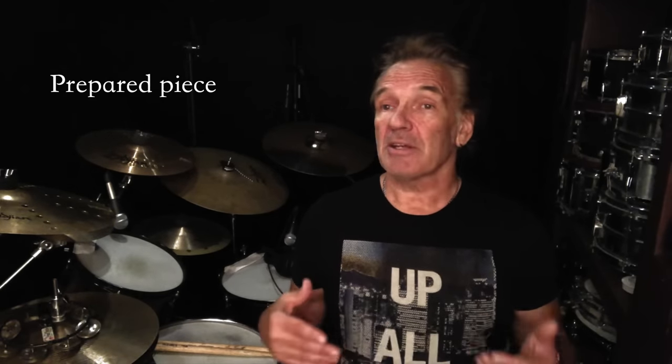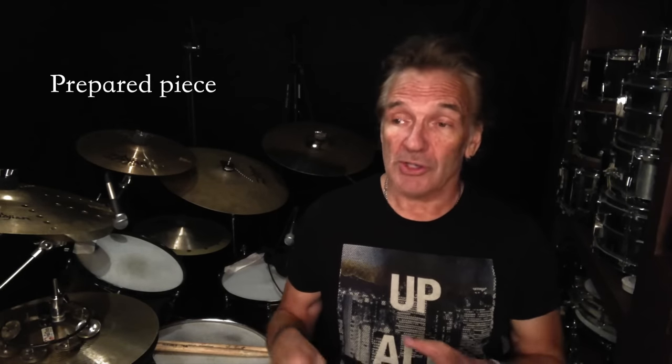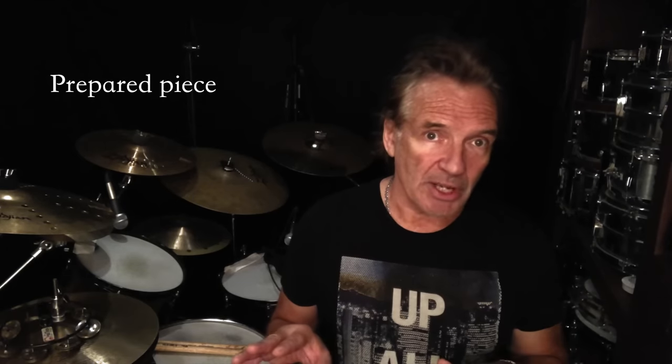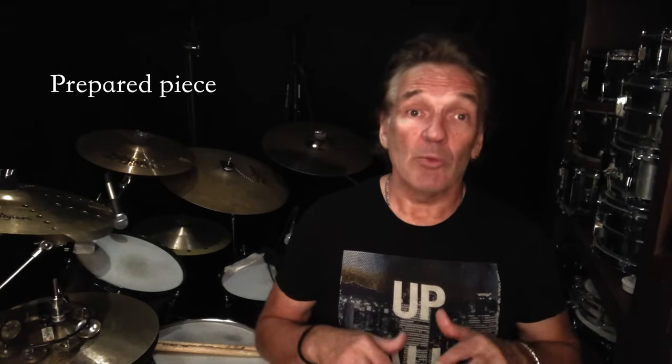So now you're in the room for the audition. The first thing you're going to do is play a prepared piece. This could be anything — an open drum solo, a series of grooves, playing to tracks, whatever you want. Just make sure that what you play is what you want to play. Put your best foot forward and show us who you are musically. A lot of times people think we want to hear something specific — that never works out well. Play what's comfortable for you and what you like.